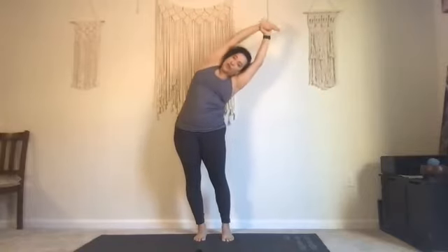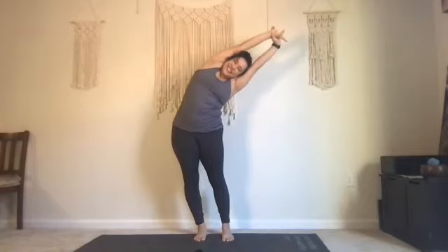Inhale, come to center. Let's take your left wrist into your right hand and then pull way over to the right. Inhale, come to center. Let your hands come down like you're a wine bottle opener and then press them down slow.